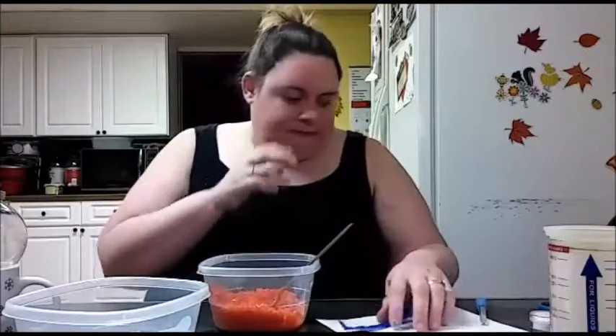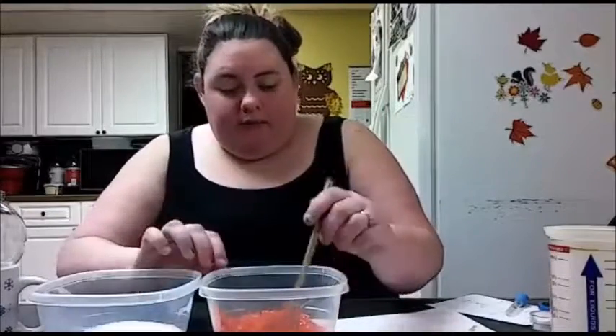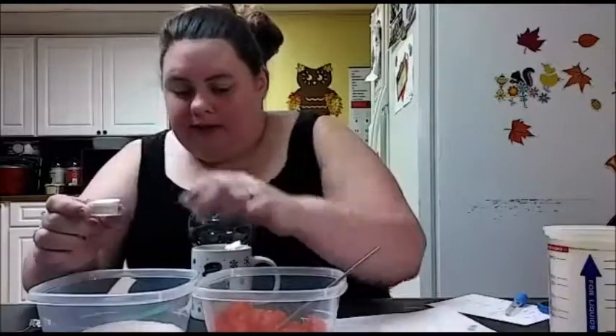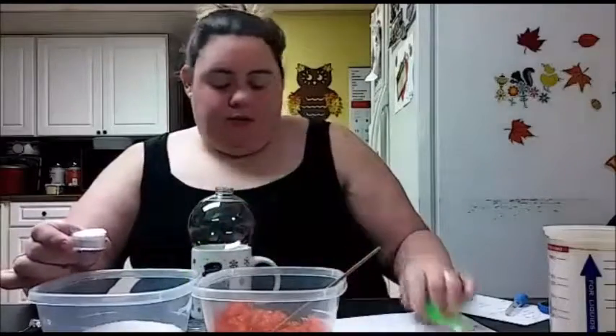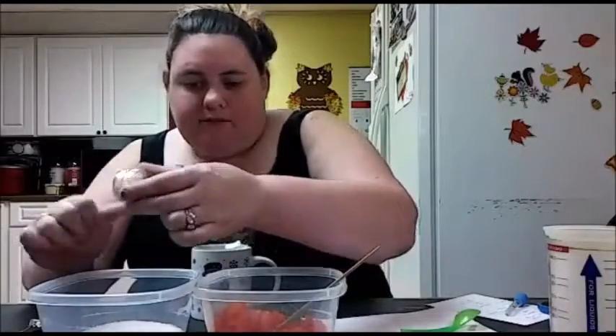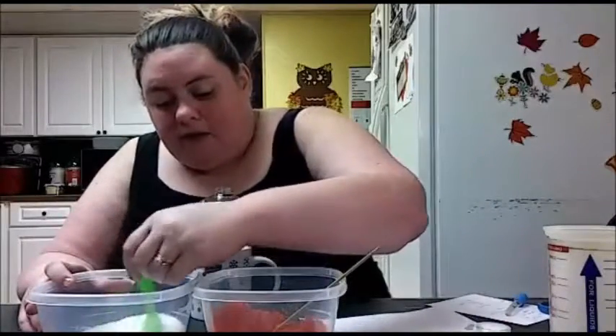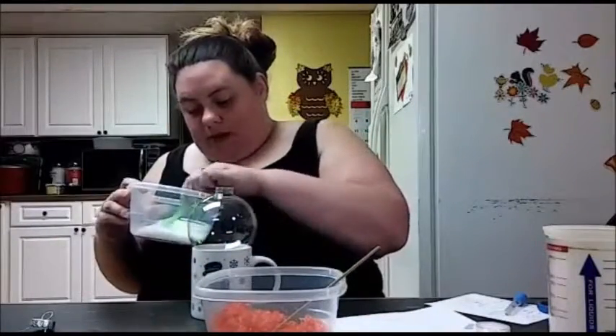We've got our white and our red. Now we're going to put it in our ornament. But I almost forgot an important part for the white — I love glitter. This is cosmetic grade; you don't want to just use glitter from a craft store. I'm putting in probably about a quarter teaspoon because you don't want too much — it does get on your skin, and since you're taking a bath, you just want enough to add a little shimmer.